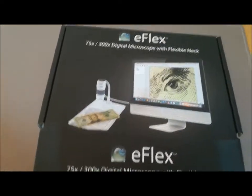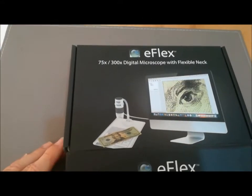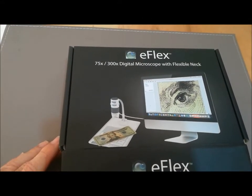Hello, so we've got the E-Flex 75 by 300 digital microscope.